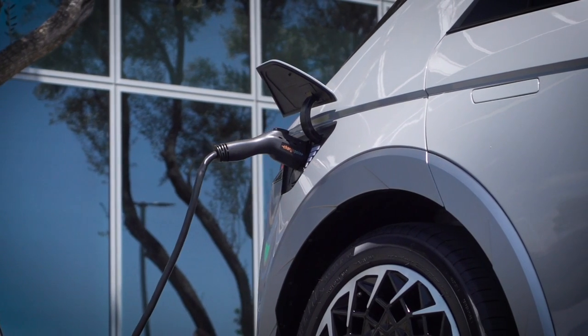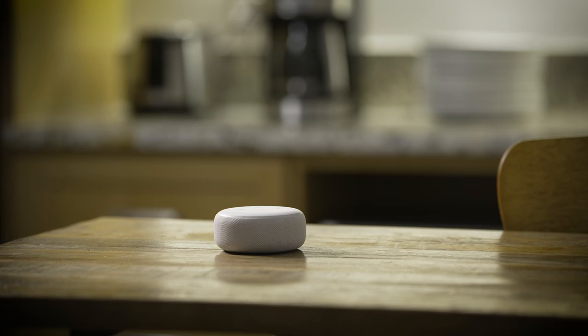You can also remote charge an electric or plug-in vehicle, and more. For example: "Alexa, ask Bluelink to remote start charge my car."